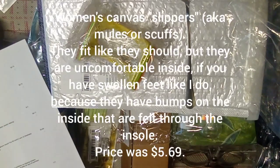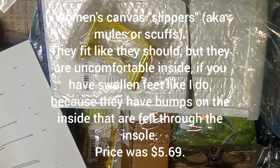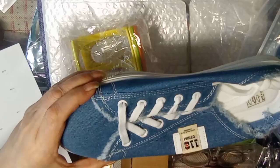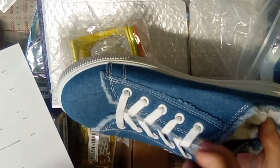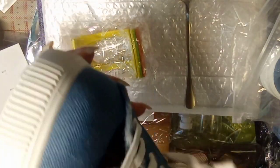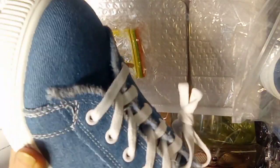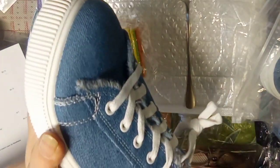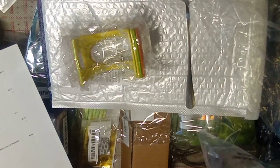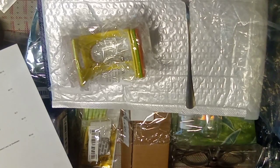Next up, I have a pair of shoes for five dollars and 69 cents. They're not all that comfortable — on the inside there are little bumps, which I don't know if they're for massaging your feet, but I have swollen feet so bumps on the bottom are uncomfortable. I'll be looking for something to put in there to soften that. They are a size nine and a half and they do fit.